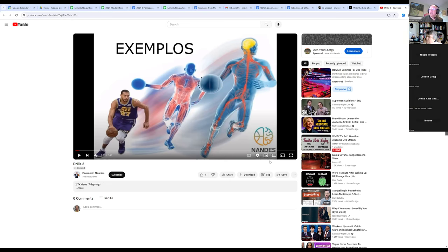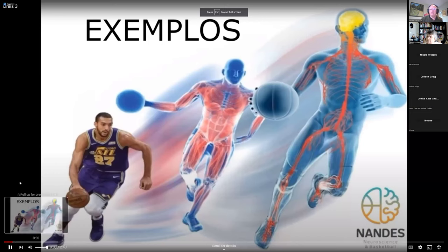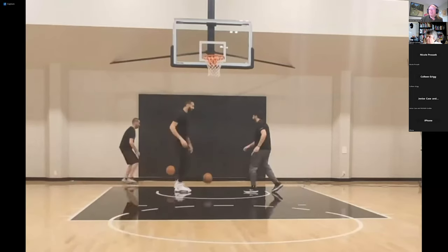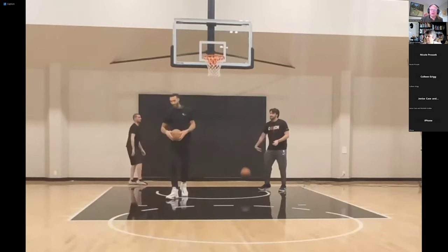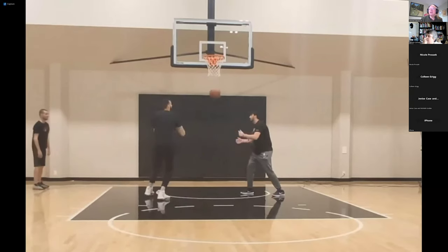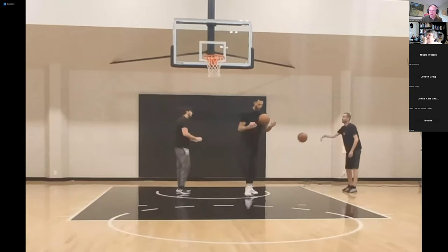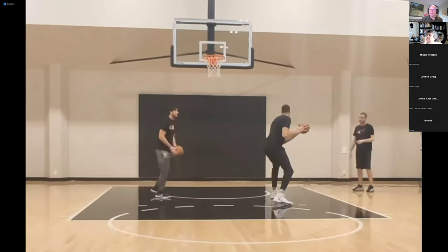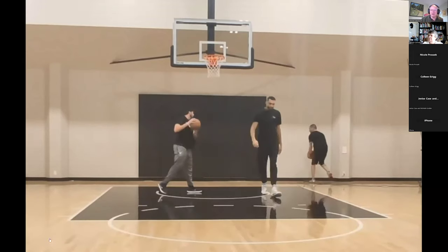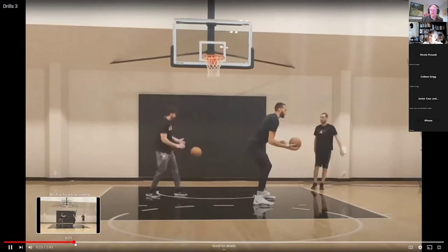Here it is on full screen. In this first drill, he has to shoot the ball but first he has to hit another ball in the air - he turns around, hits the ball in the air, and then he has to take the shot. That's the first drill, and then I'll go through the second drill.